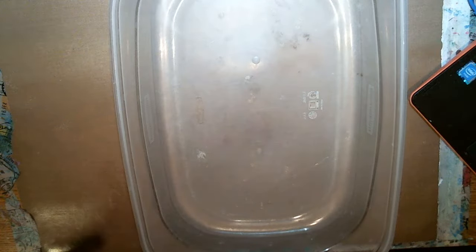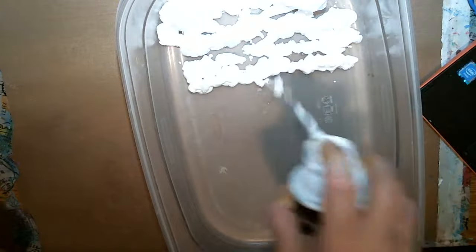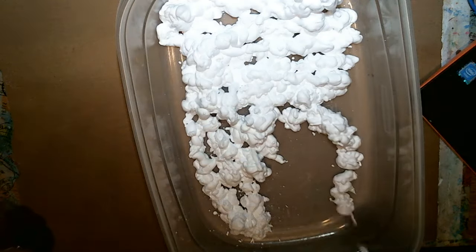Hi everyone, I hope everyone's doing really good today. I figured I'd come on and show using some shaving cream in your art. I know it's been done millions of times but I was gonna come on and show y'all my point of view on it. I got a bowl and what I'm gonna do — I don't know how well this is gonna work out but we're gonna give it a try — and put shaving cream in it. It's gonna take a minute, y'all.